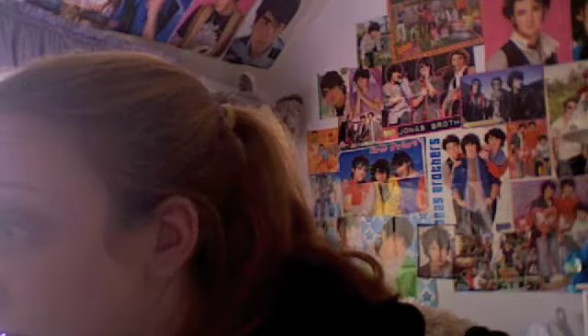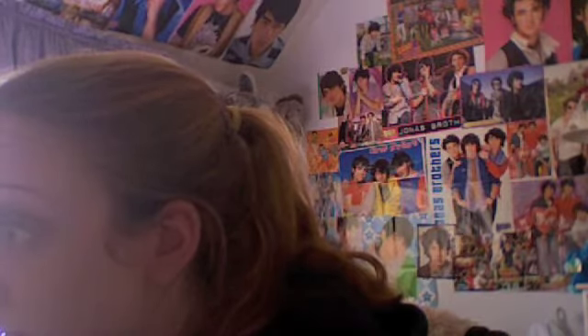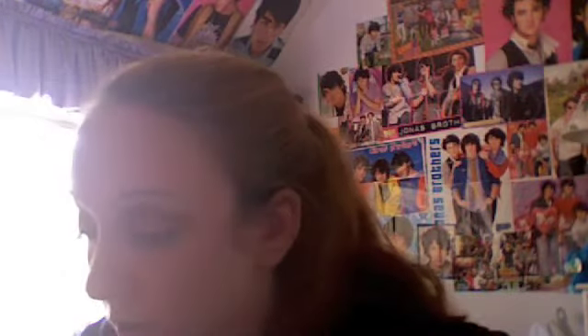And lash curler — curl your lashes. Then Rimmel Sexy Curves in black. Oh my god, I love this. And I like to twist.